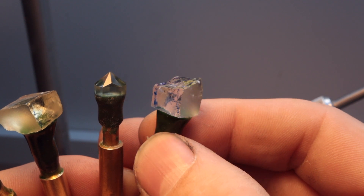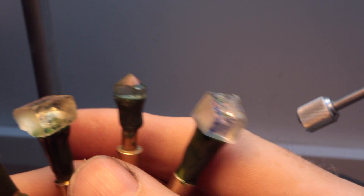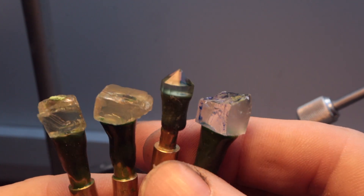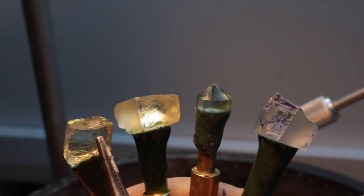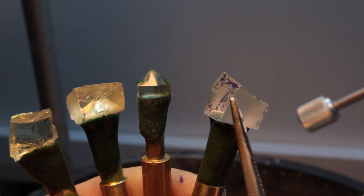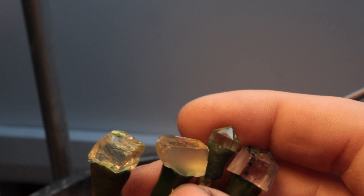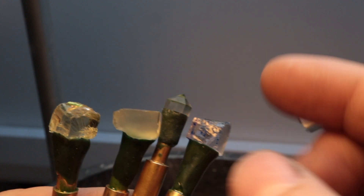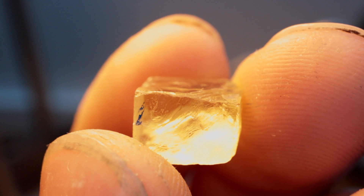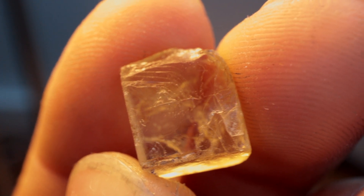Here are the four remaining gemstones that I need to cut to complete the six pairs for the color graduated set. I have two pieces of orthoclase, a prasiolite and a morganite, all of which need to be faceted into a heart-shaped design. I've actually never faceted an orthoclase before, so I'm interested to see how it cuts.